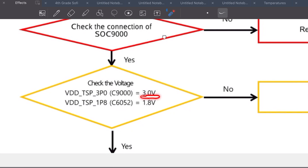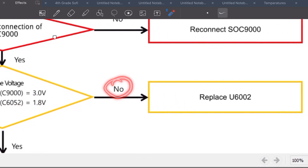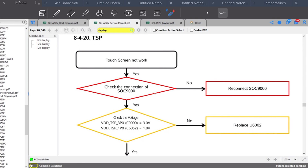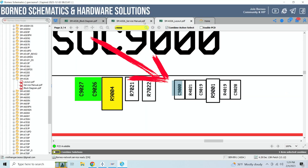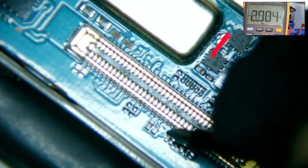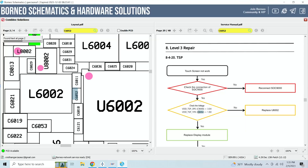The next step on the service manual is to check these two voltages — 3 volts and 1.8 volts — by checking these two capacitors. If the voltages do not match, then we need to replace the circuit U6002. We connect the battery and test the first capacitor, which gives us 2.9, so basically 3 volts — that one passes.